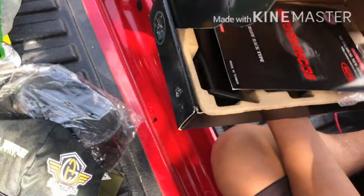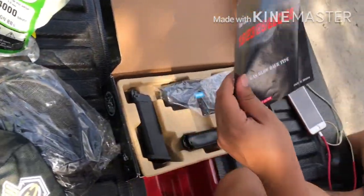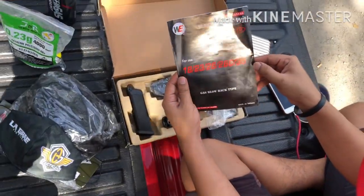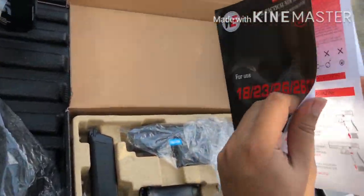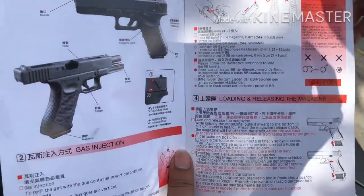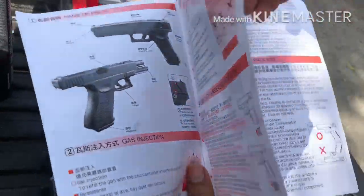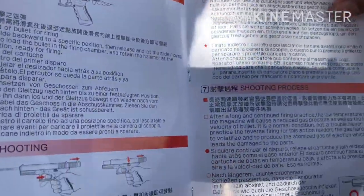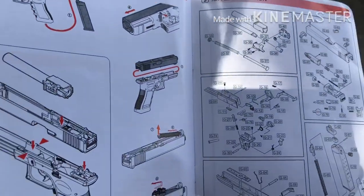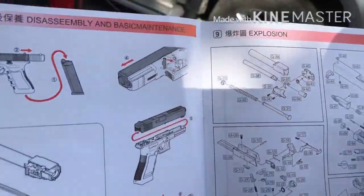Open na natin guys. Sa loob ng box meron silang owner's manual — nandito yung mga parts niya at kung paano yung proper na paggamit, tamang paglo-load sa magazine. Kung first time nyo pa lang magkaroon ng airsoft na pistol, kailangan basahin muna yung manual para hindi madaling masira yung pistol. Andito rin yung mga parts niya.